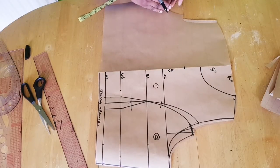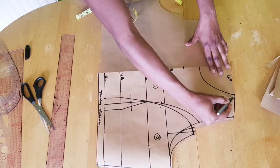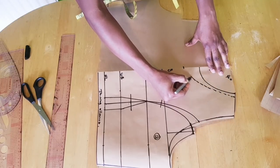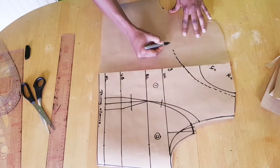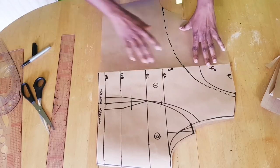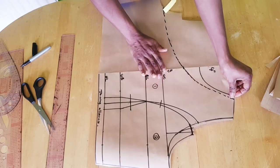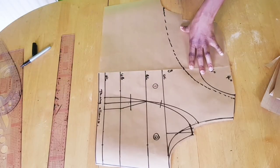Then we'll shape from the neckline to the neck depth and to the armhole on the other side, using freehand. Just shape it like this. Before you cut, make sure the front and back align together very well, especially if working on fabric. Then cut it out.